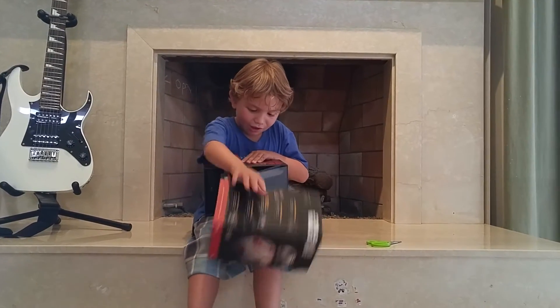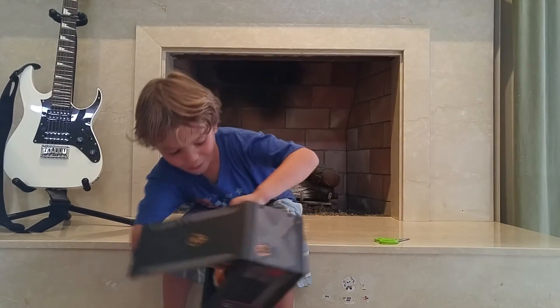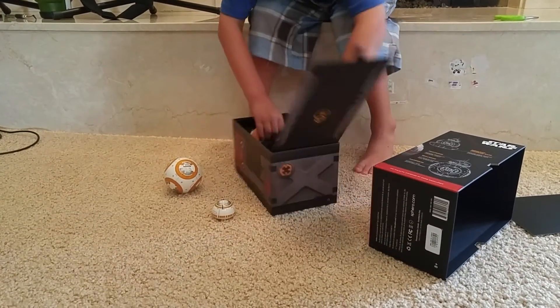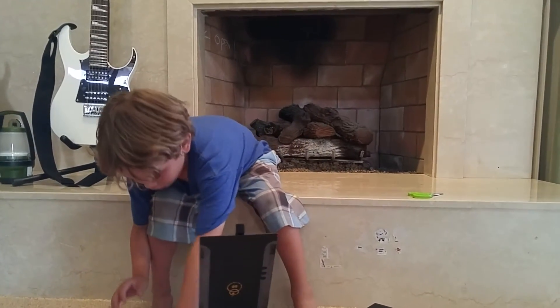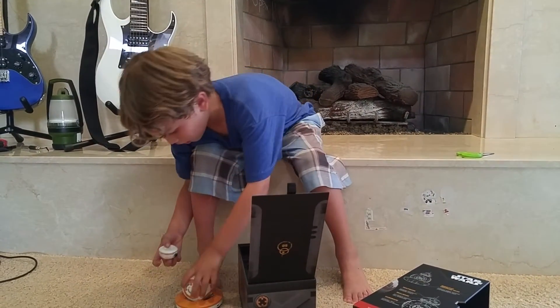Let's see! Oh, look. Let's see - it is so tiny! Oh my god! Wait, how come he's not sticking together? That's weird. This is BB-8. Come on, stick on!